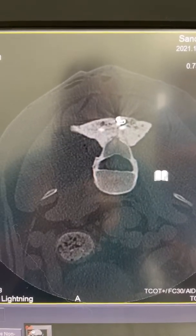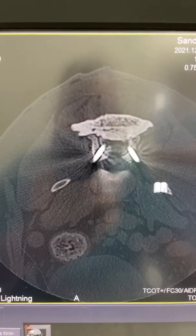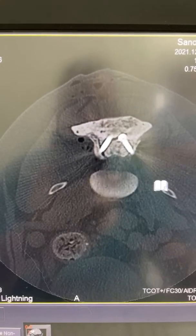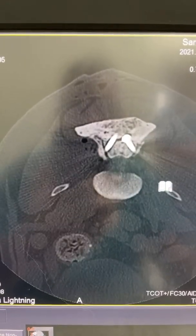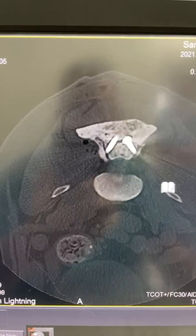Heading farther caudal, we've got another set of screws and these are in the articular facets right here. They're really well-placed screws that are traversing the facets and should provide some stability. They're also engaging the cement really nicely.